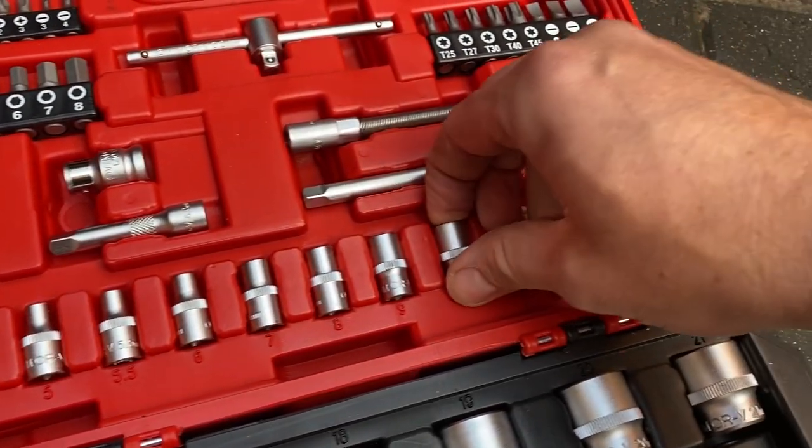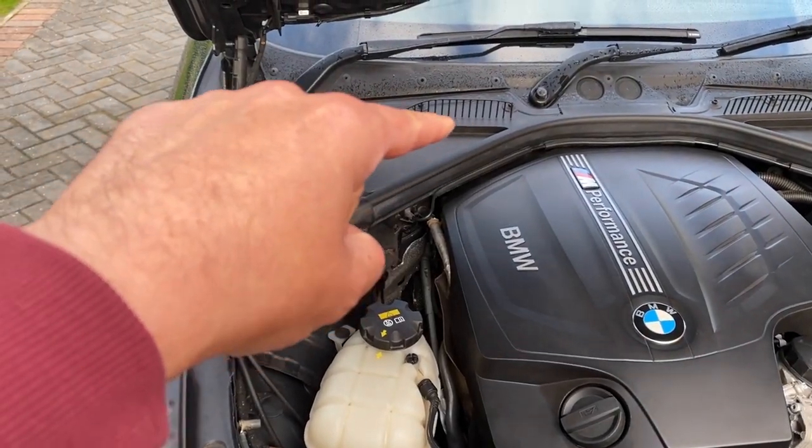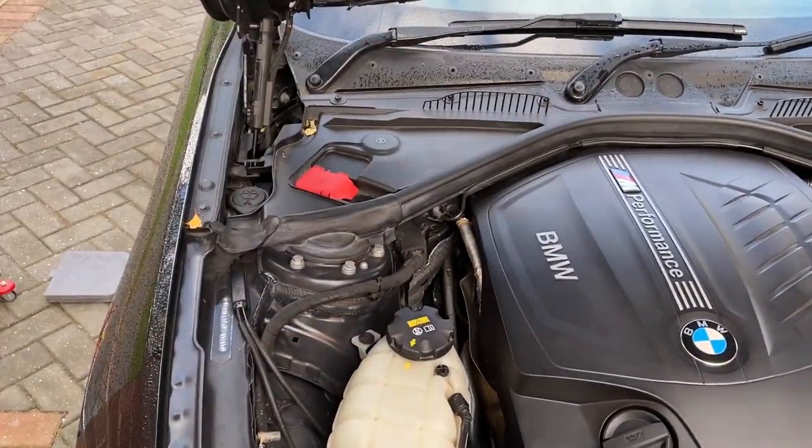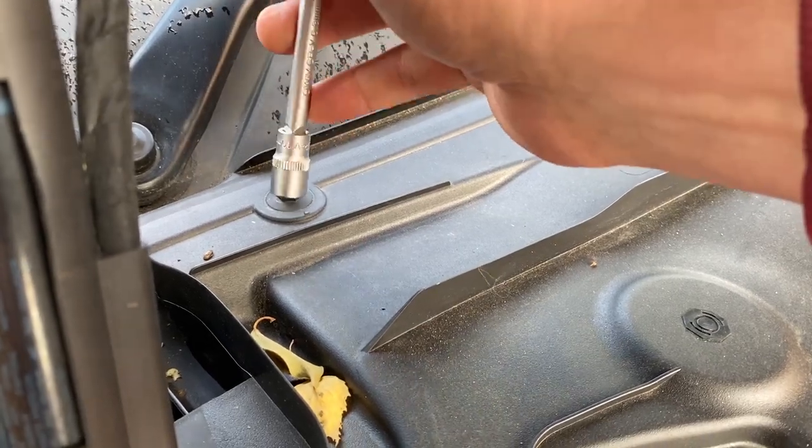You need a 10mm socket to open this plastic bit. You only turn it slightly just to unlock it.